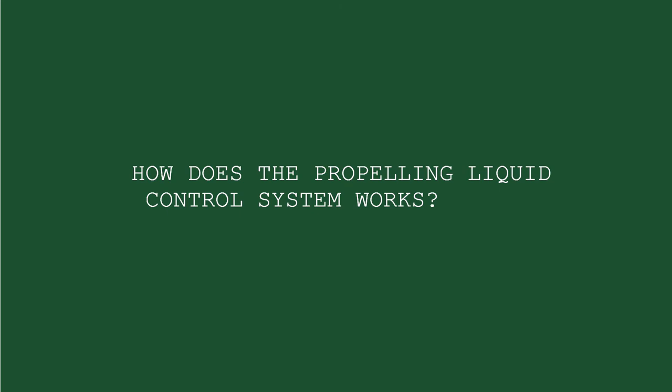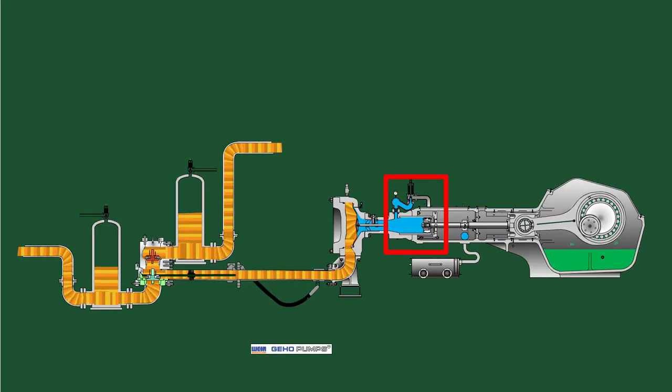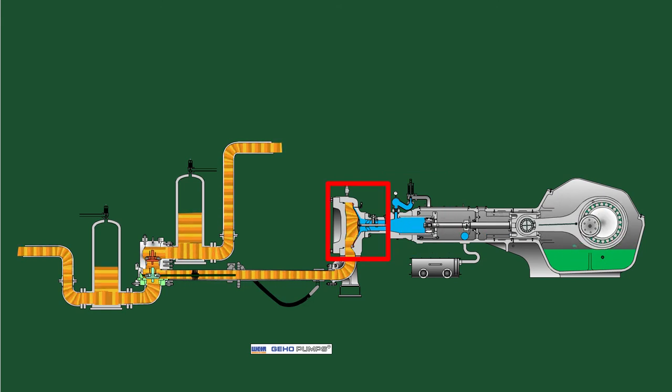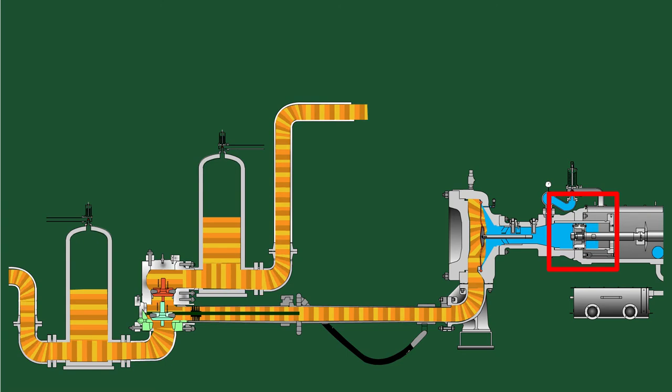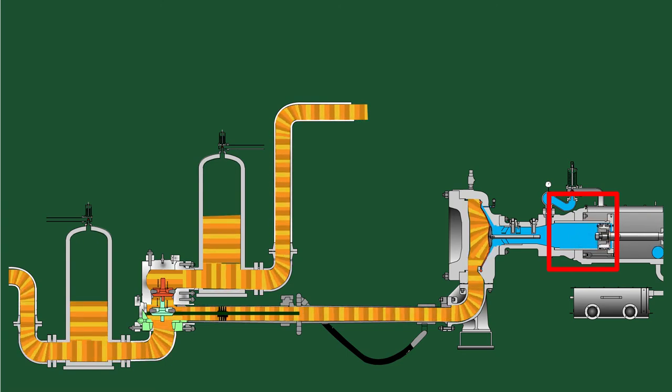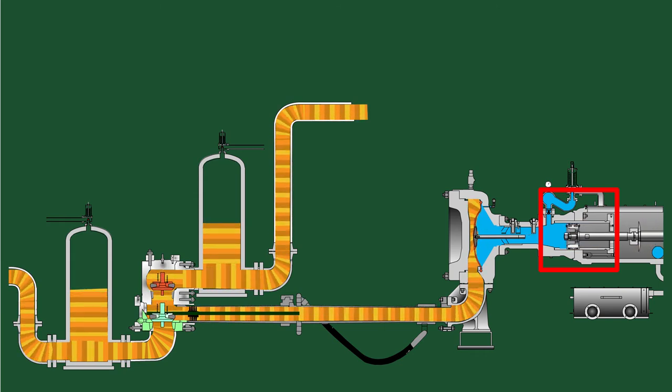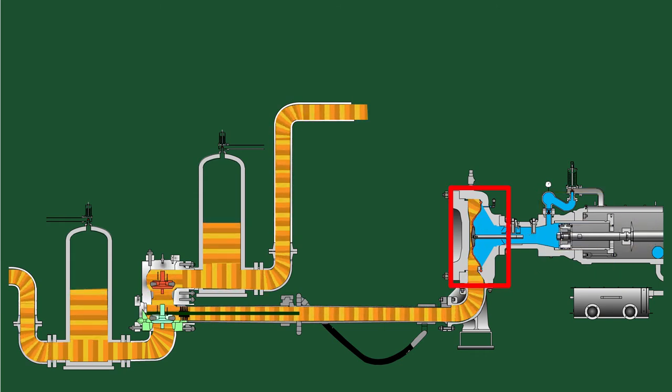The movement of the piston generates an increase and decrease of pressure in the propelling liquid chamber. The diaphragm transfers these pressure fluctuations into the slurry section. When the piston moves backward and decompresses the propelling liquid chamber, the diaphragm moves backward, resulting in decreased pressure and increased volume at the slurry side, forcing the suction valve to open and the discharge valve to close. When the piston moves forward and compresses the propelling liquid chamber, the diaphragm moves forward, resulting in a high-pressure slurry chamber, forcing the suction valve to close and the discharge valve to open.